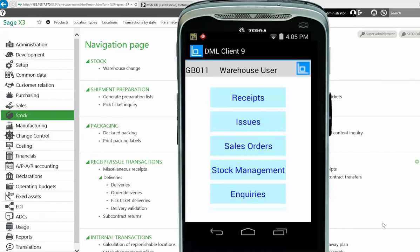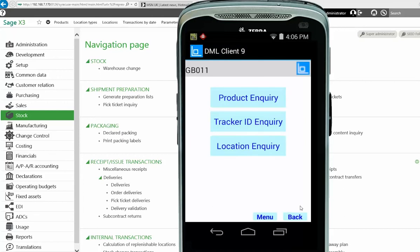The handheld is mirrored so you can see the screen during the demo. I'll use the mouse to click because finger-touching on the screen doesn't tend to come through. On the handheld, we click the Inquiries option, and this takes you to a screen asking what sort of inquiry you wish to carry out.